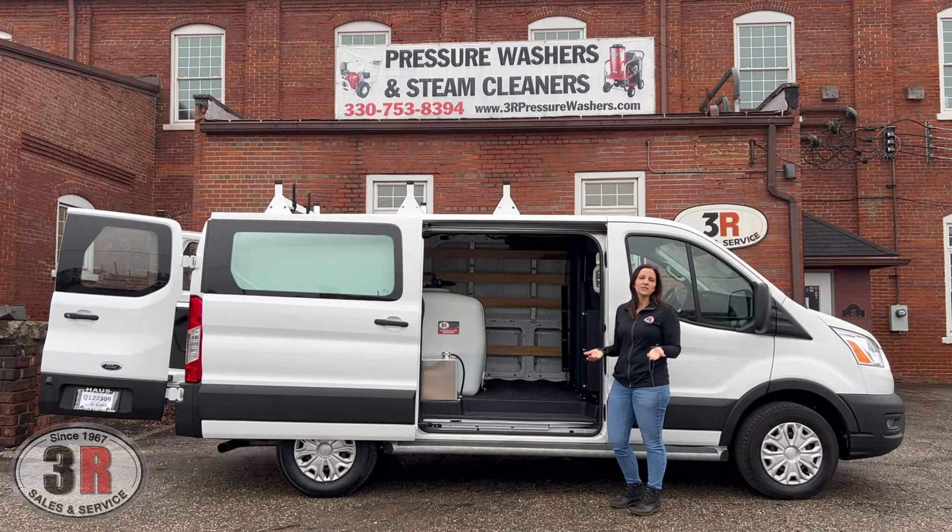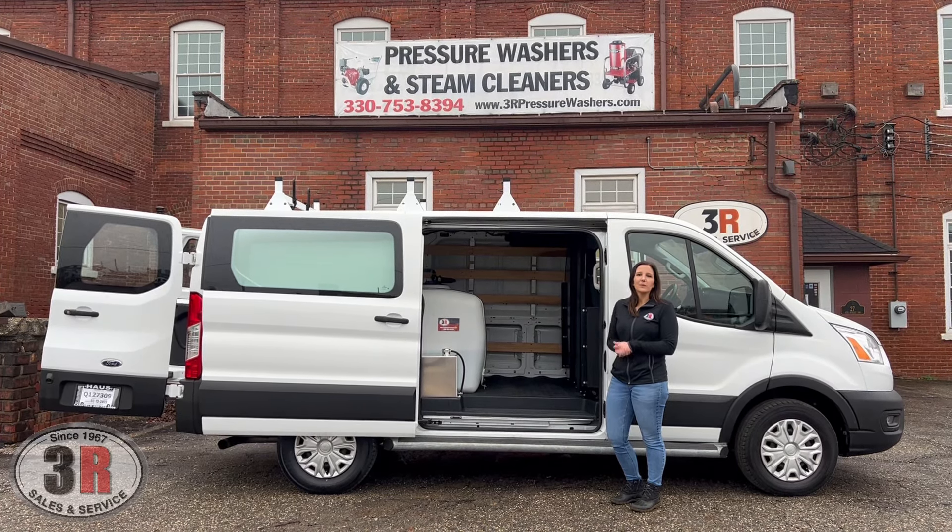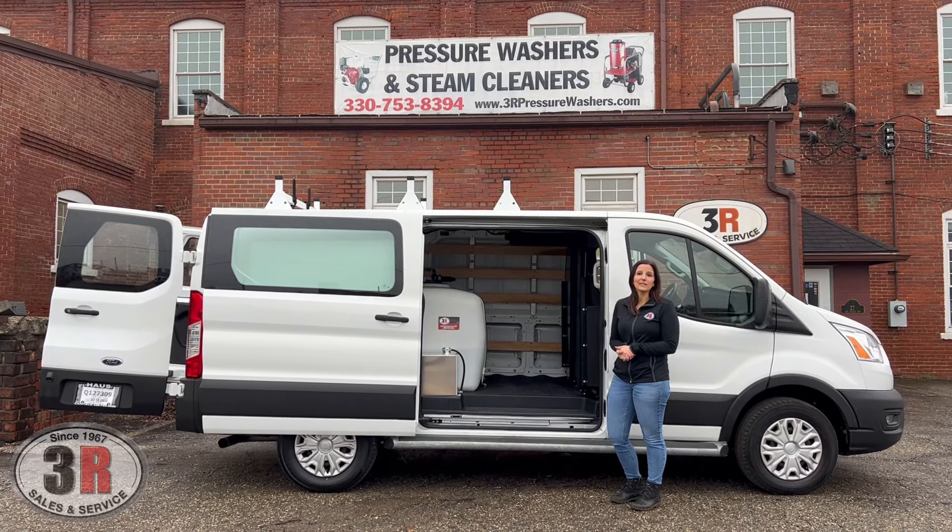Hey guys, it's Ashley with 3R Sales and Service. Today we're taking a look at a Transit 250 van install. This has a 3500 PSI at five and a half gallon per minute pressure washer. It's got our Titan hose reels, a 200 gallon tank, and then an aluminum fuel tank up front. So I'll go over everything that we have in here.